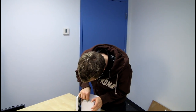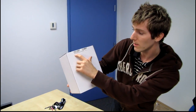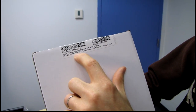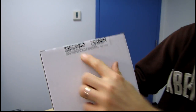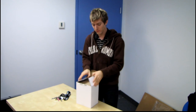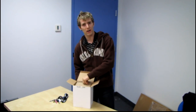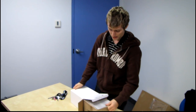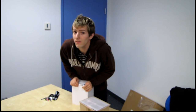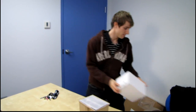It's not only for LGA 2011 processors — the front of the box shows it's compatible with 2011, 1366, 1156, and 1155. One difference between this and competing liquid cooling solutions from Corsair, Coolit, Antec, or others, is that this one does not come with any AMD mounting hardware. Very unexpected.